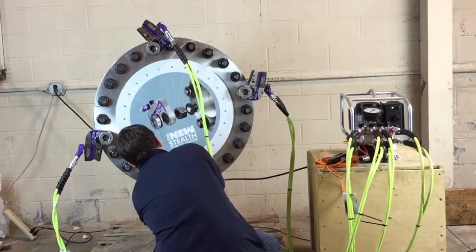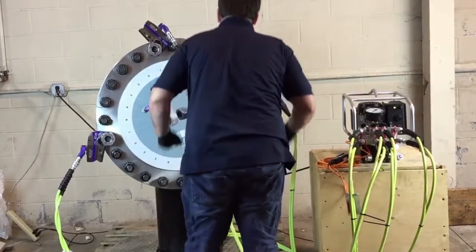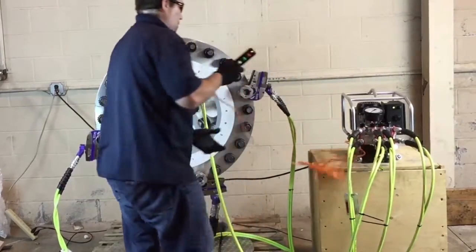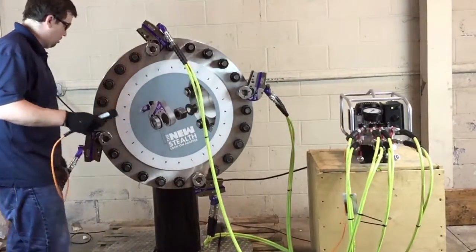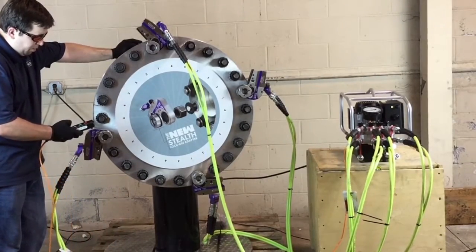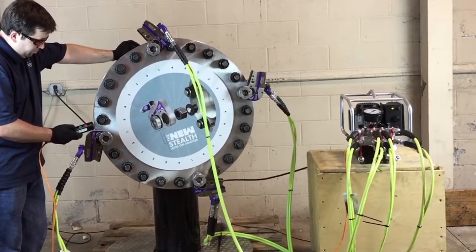Once the tools are installed on the application, press and hold the auto button to start the bolting process. The controller's LED will flash green throughout the process. At this point, all tools should simultaneously operate until the desired torque is reached.